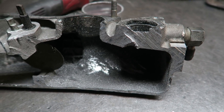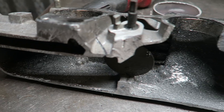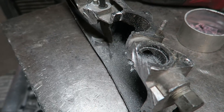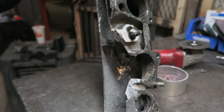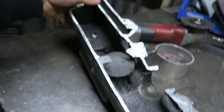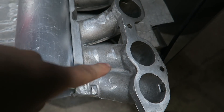So you guys could have an idea of how the inside of an intake manifold looks — a stock one at least. My friend basically had to cut all that out. So after all of this was cut, we were just left with the bottom runners.